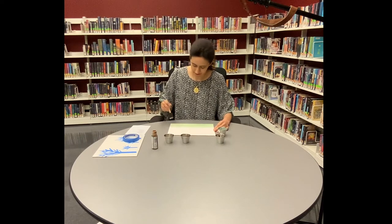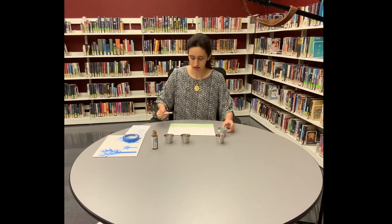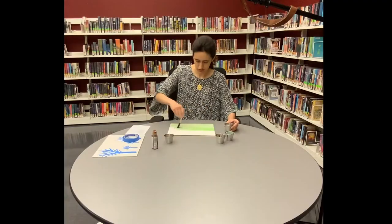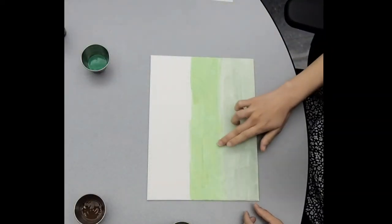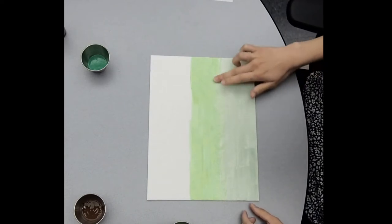It'll be messy anyway. So that's that color done. I'm using acrylic paint so it normally doesn't take too long to dry. I'm just going to go in light circles and go ahead and blend these first two colors.